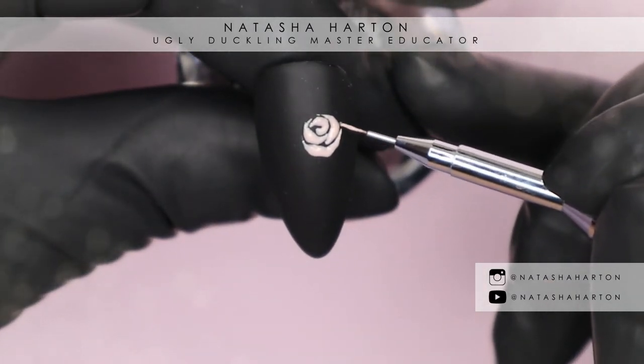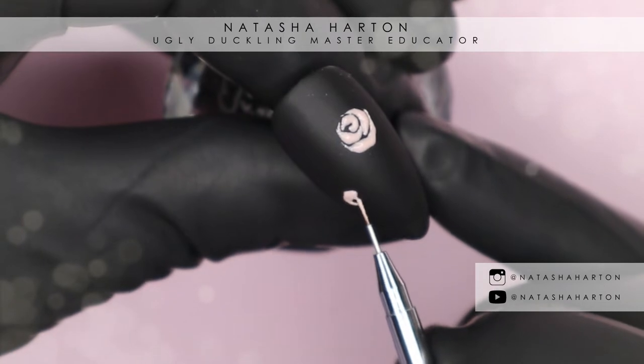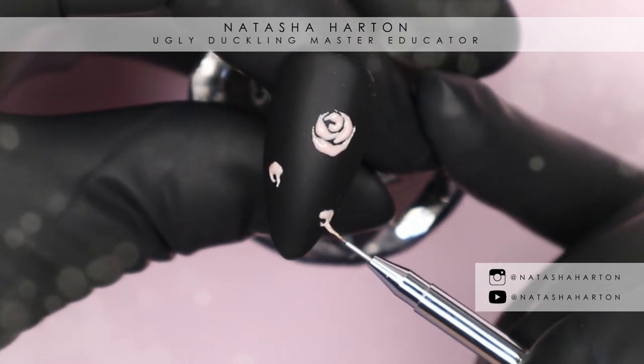I don't really have a rhyme or reason but I got into a rhythm. I started in the center always, then I'd do the left petal, then the right petal, then a larger one down below. Sometimes I'll add more petals — it just depends on how big I'm making them and where I think space needs to be filled in.